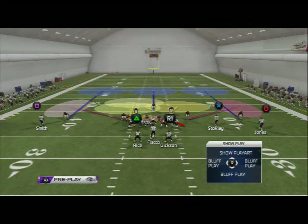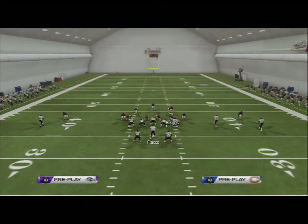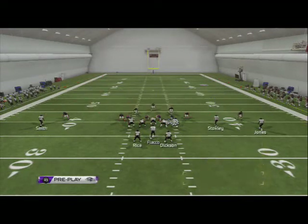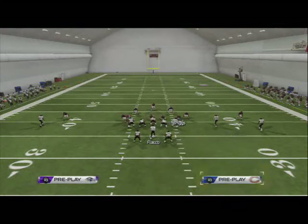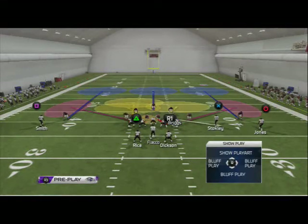I like to take Lance Briggs and man him up on somebody. If they have a receiver that's really good, I'll man him up on that receiver, or you can even drop him into a flat — it doesn't matter. He is your flexibility player. A lot of times I'll drop him into man coverage on a slot or something like that.